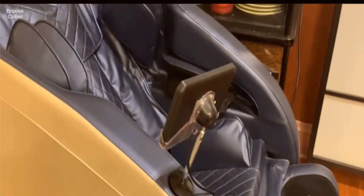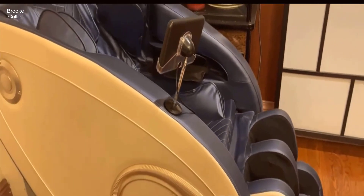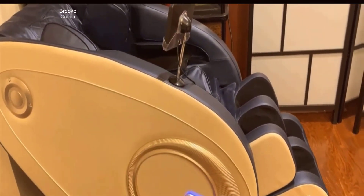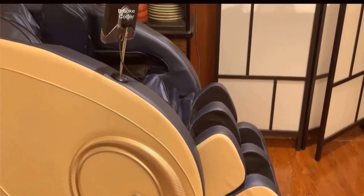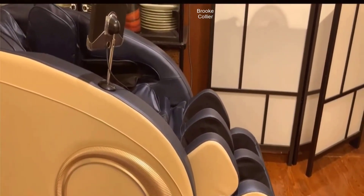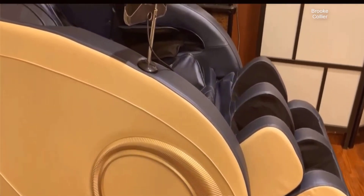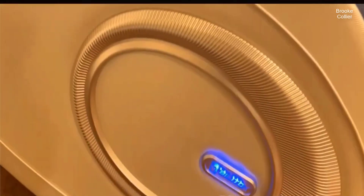Hey guys, how's it going? Today I'm going to do just kind of a quick review for you guys on the massage chair. I had seen too many reviews on it, so I thought I'd just kind of give you guys my two cents, based off my experience with it. I actually found a pretty good deal on this massage chair, and I'll put a link to that in the description below so you can check that out if you're interested in getting one for yourself.